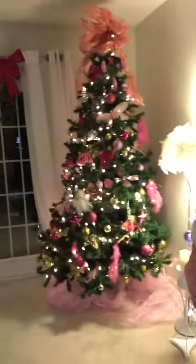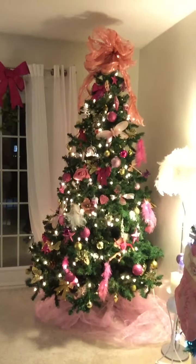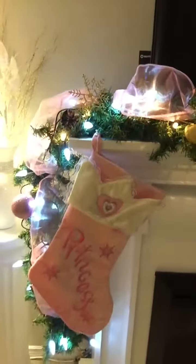Hey everybody, so I wanted to show you guys my Christmas decorations that I did this year. This is my tree — it's very Barbie pink princess. And then this over here is the fireplace mantel. My stocking says 'princess' on it, and then this is my centerpiece for my coffee table.